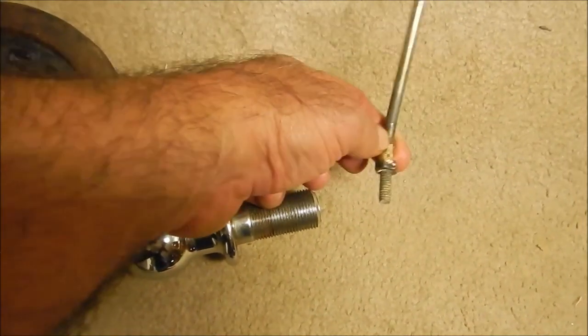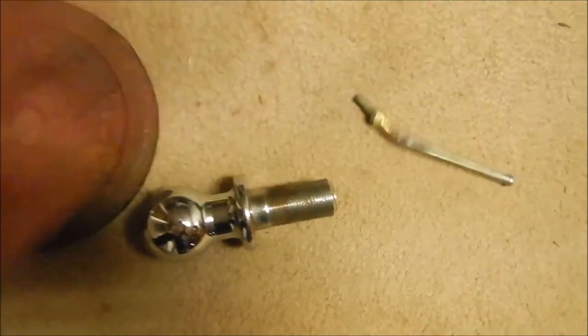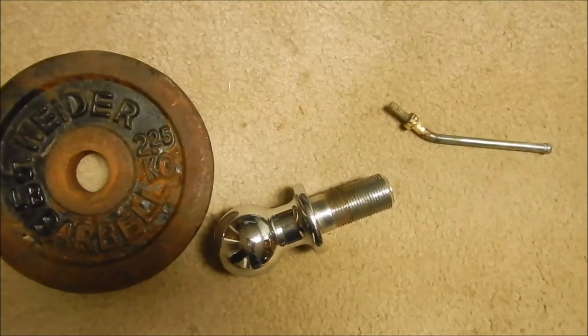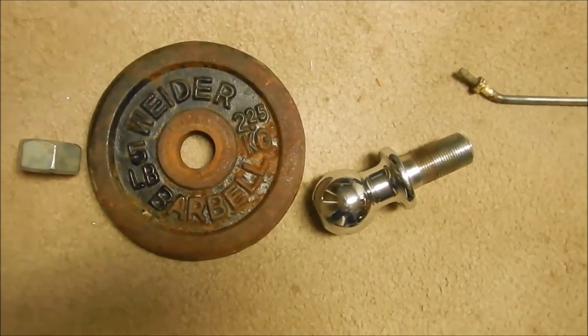That's one design feature I was successful at. I'll make another couple of attempts here to get this to work better.